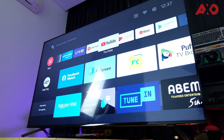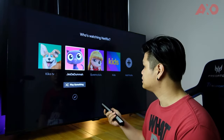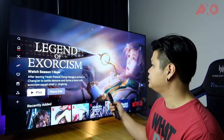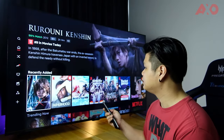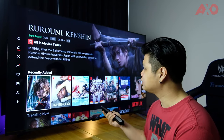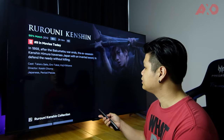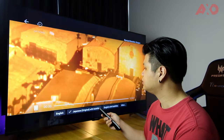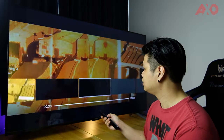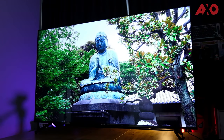Let's have a quick look at how some apps look on the TV. Opening Netflix, the UI looks really clear and sharp. We tried playing some content — the quality looks great — but it may not be possible to show that in the video due to copyright.